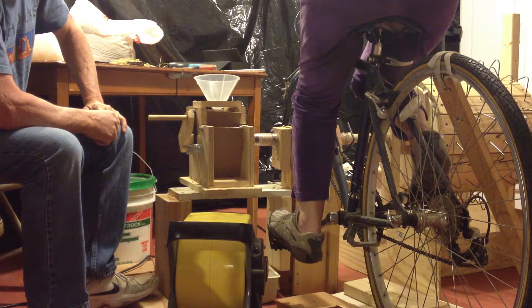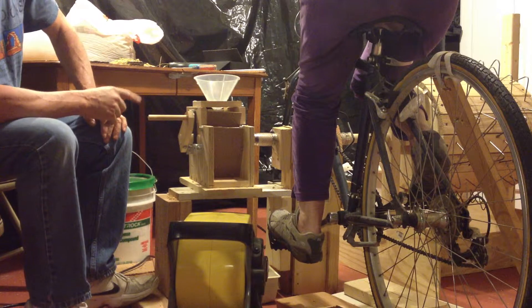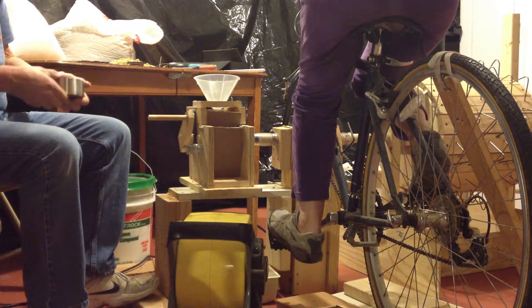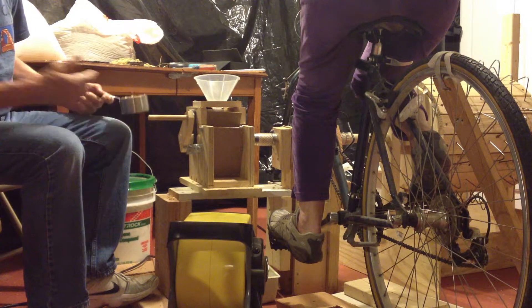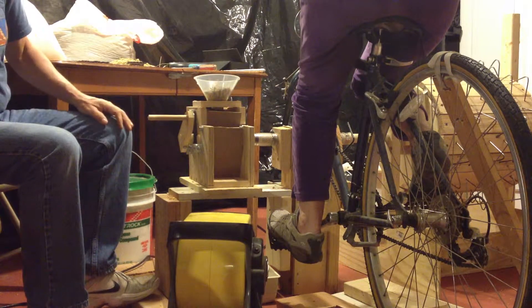Here we've taken the tabletop hauler and attached it to a bicycle, and over there we have the thresher, which is going to act as our flywheel. I'm going to pour a cup of short grain rice in here, and we're going to get this started. Let me start the timer.